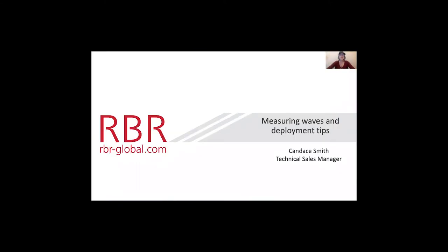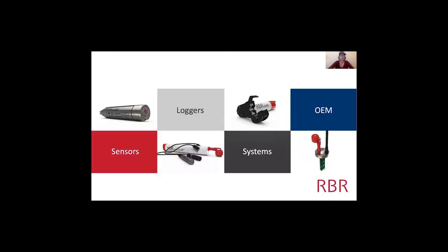Hi everyone, it's Candace Smith and I'm going to chat today about measuring waves and some deployment tips with RBR instrumentation. So let's get right into it. Here at RBR, we measure the blue planet. We make things like sensors, loggers, systems, and OEM.